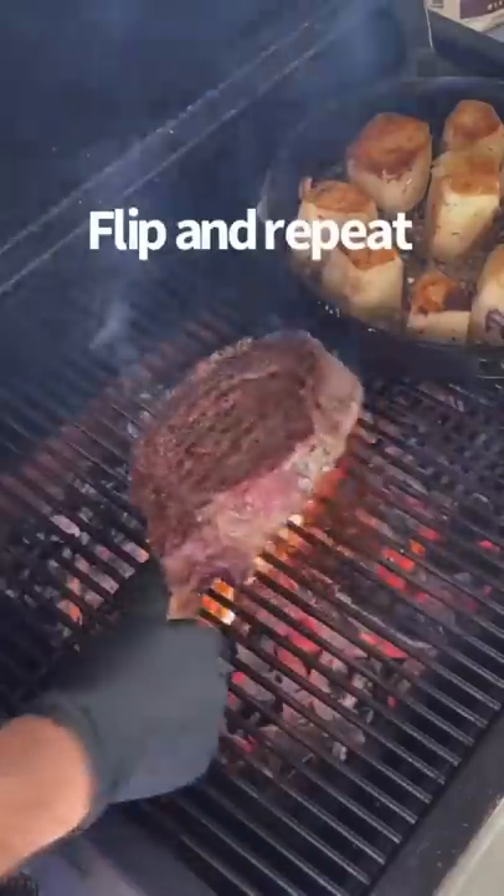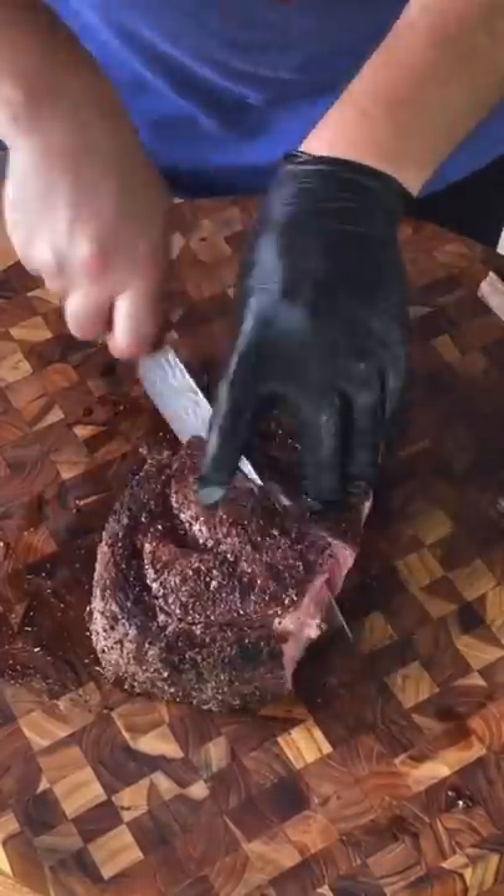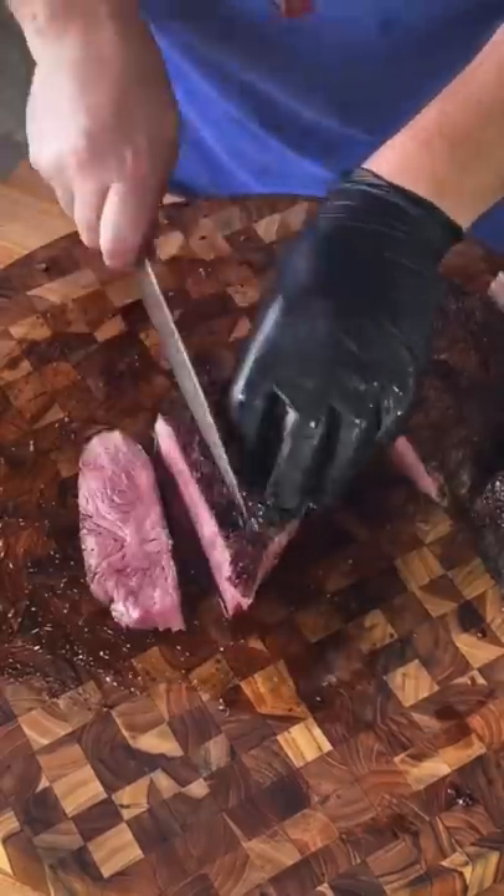They're looking great. Going in for a sear for 60 to 90 seconds, flip it, repeat it, give it a nice 12 to 15 minute rest — wall-to-wall pink goodness.